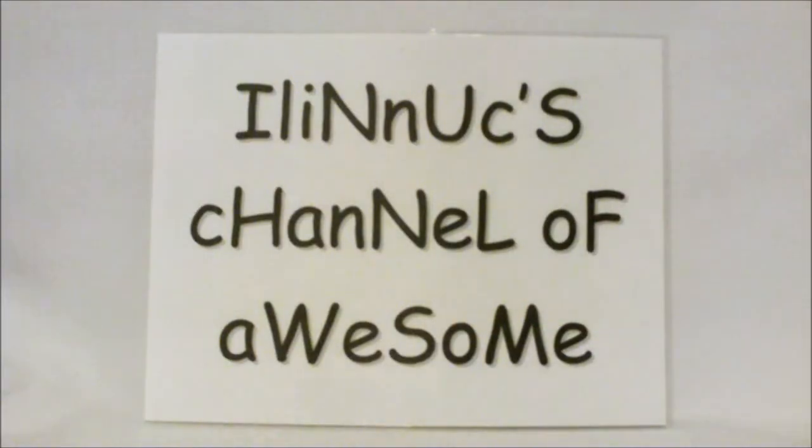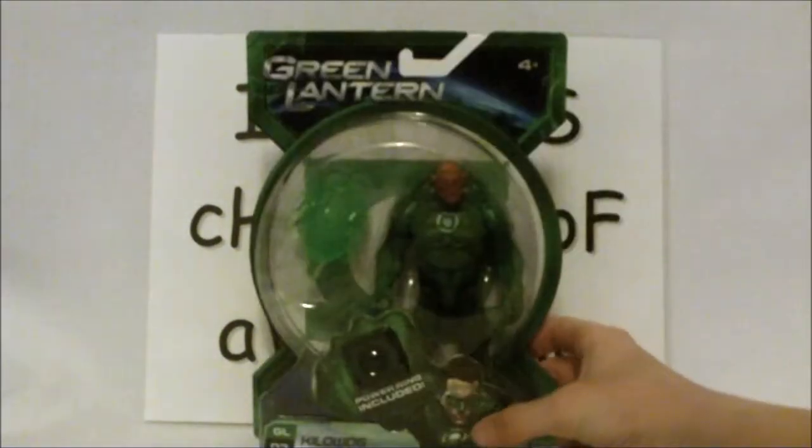Hey guys, it's Illinok here, back with another awesome unboxing. Today I went to Toys R Us hoping for Thunder Libra, but I couldn't find it. As some of you know, the Green Lantern movie is coming out this June with Ryan Reynolds starring as Hal Jordan. At the Toy Fair in February, we saw some of the Green Lantern toys being released — and I found some!